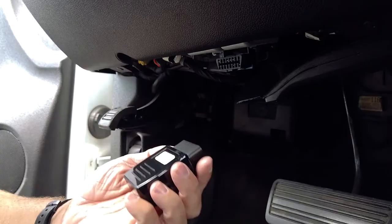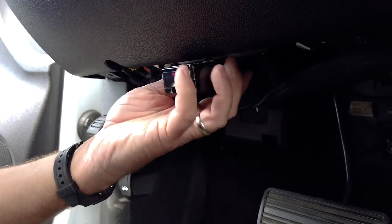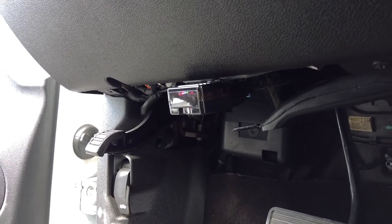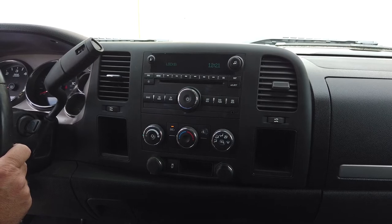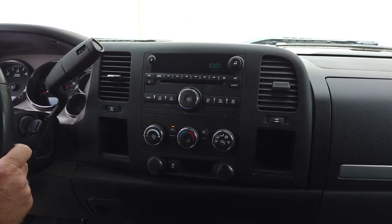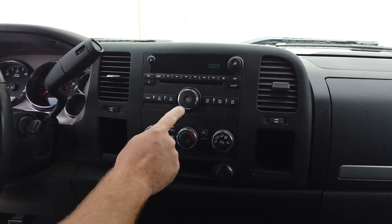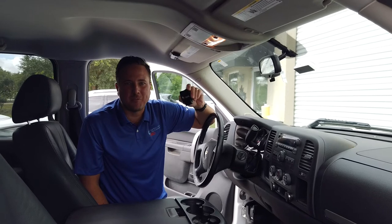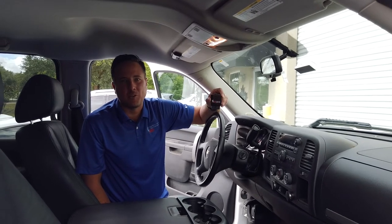But using the OBD Genie unlock programmer, simply just plug it into your OBD2 port. And now the radio is unlocked. As you can see, that was very, very easy. Anybody can do that.